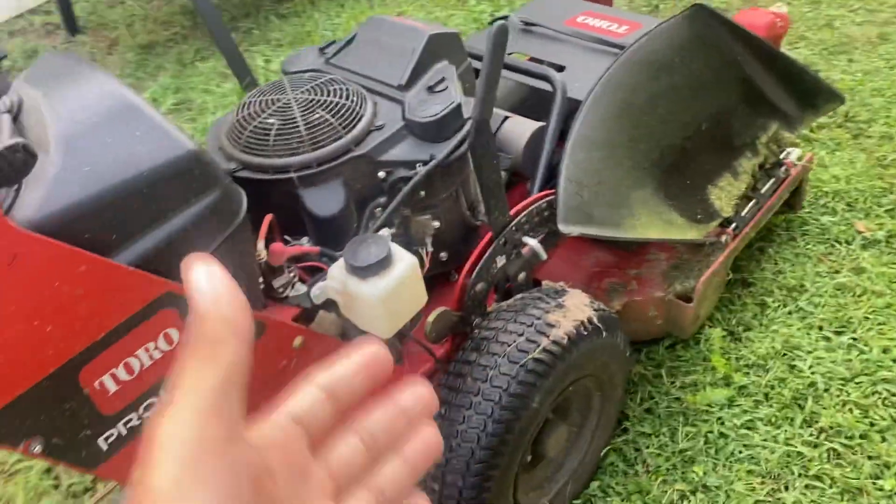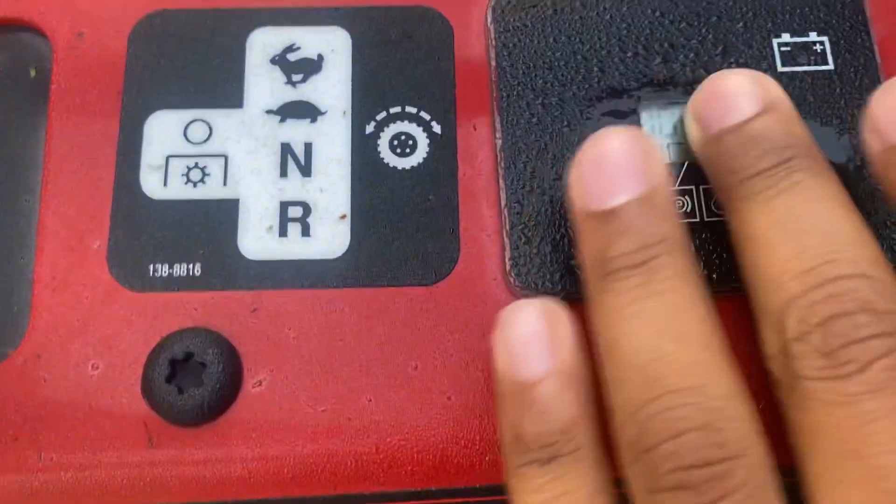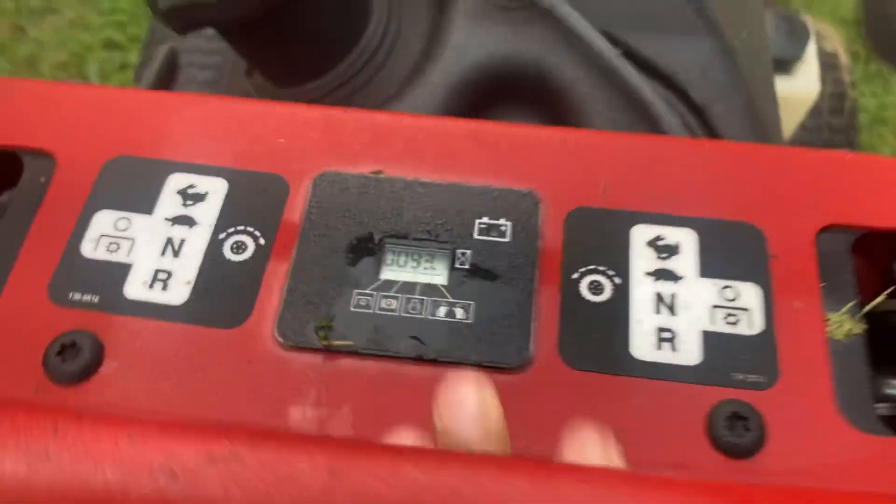So now the Toro Pro Line — here it is. We're coming up on 100 hours, no problems, no problems. It's been wonderful, I've been loving it.